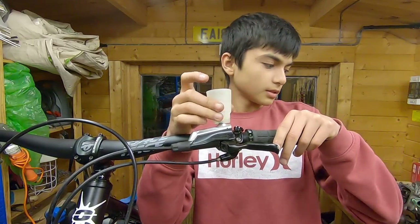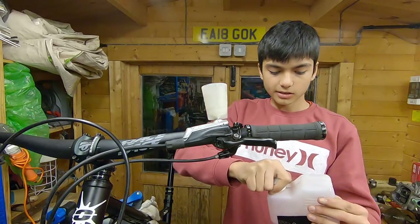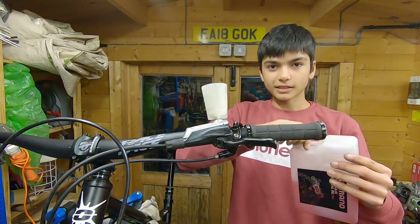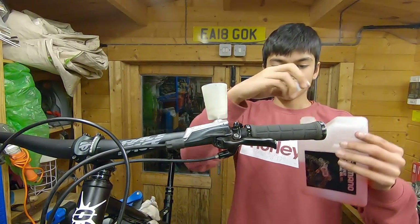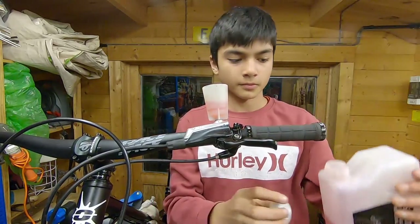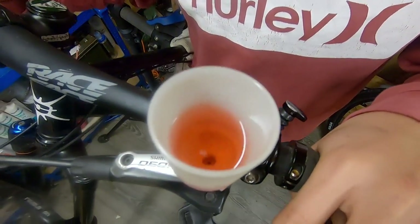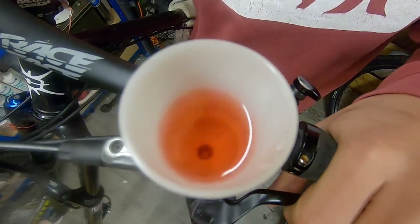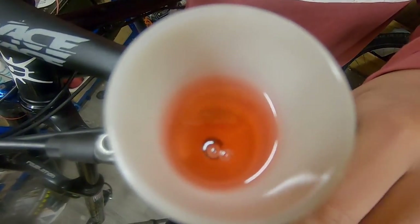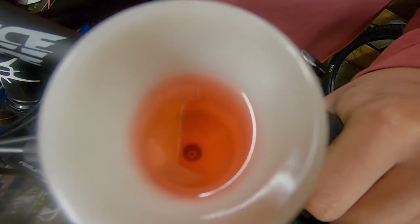Alright, now get some mineral oil and add some — ideally you'd use a syringe. Now you're going to want to press the lever to see those bubbles coming out. You're replacing the oil every single time a bubble comes out. Just keep doing that until you see no more bubbles.